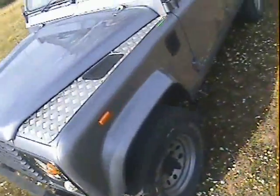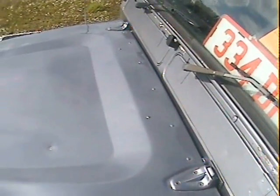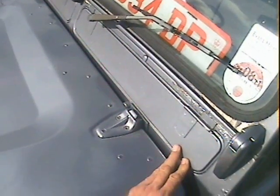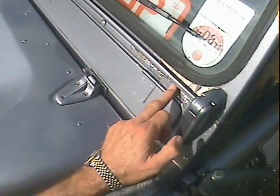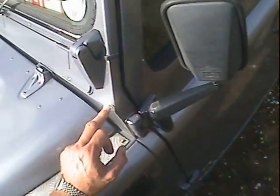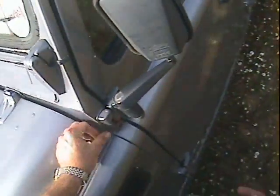The nearside front wing looks in good shape, as does the eyebrow, with just a tiny bit of paint loss on the inside of the eyebrow. Up on the scuttle corner and the vent panel on the passenger side, it's just starting to bubble up around the vent panel hinge. There's also some bubbling coming up on the scuttle corner, but it still feels and looks pretty solid.